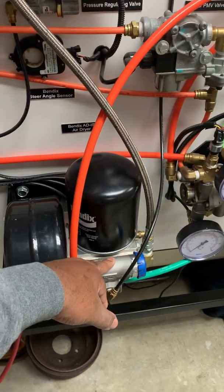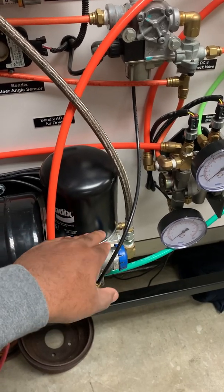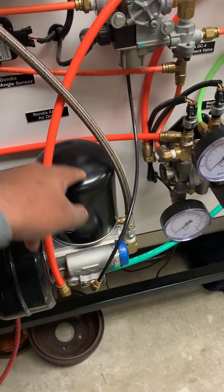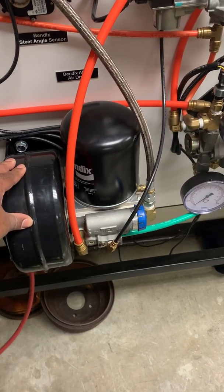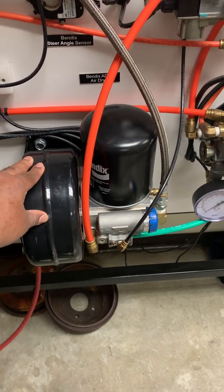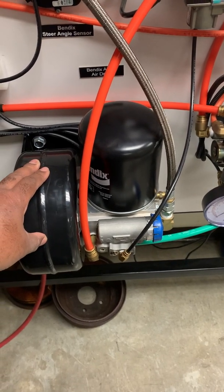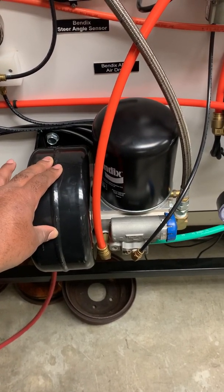About 70% of the time, if you have a condition where you do not build air, it is going to be centered around the failure of the D2 governor or the air dryer. We'll cover dryers in a different video because there are a number of different air dryers, but they all accomplish the same thing. They are a really neglected piece of the air system — oftentimes not included in annual or B-service inspections.